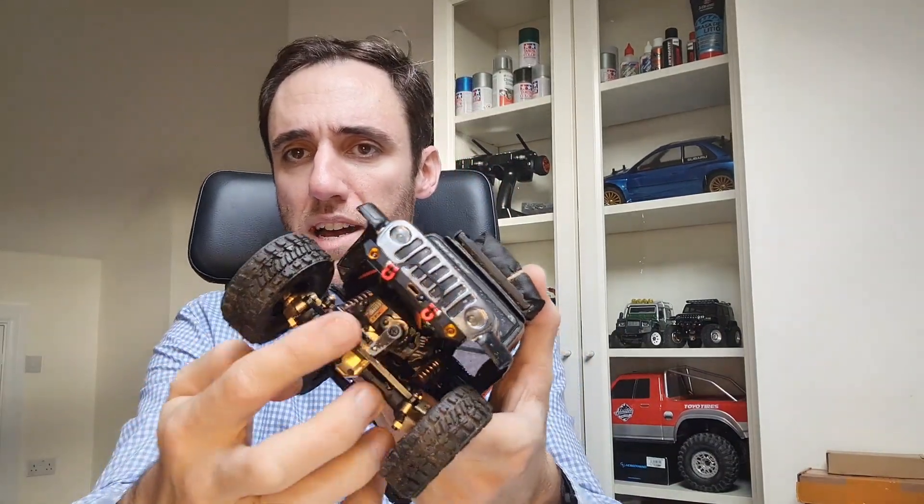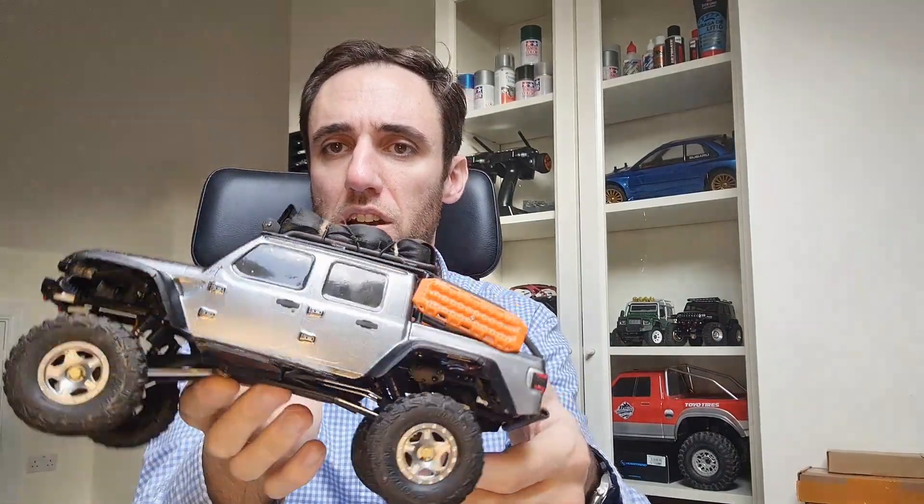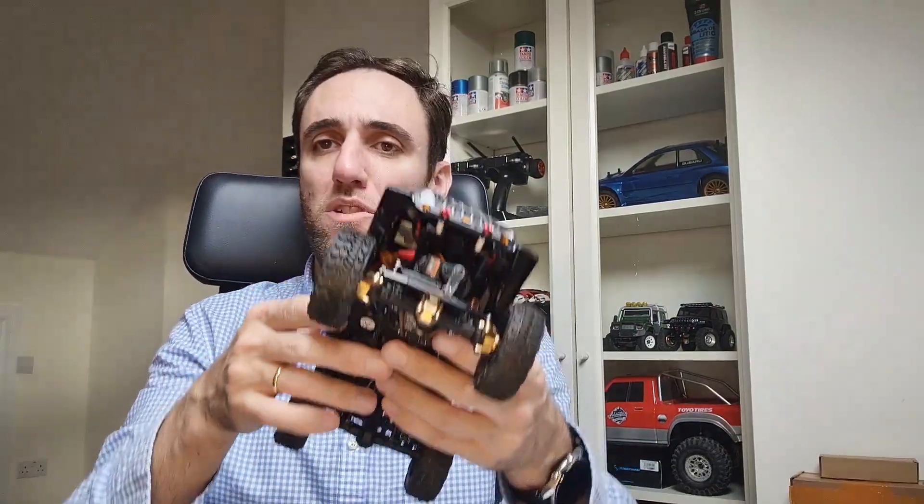After that, as I always do, I've been adding some brass, a new servo, new suspensions, clearance links in the front and the rear. I've been making my own rear roll cage and lots of other stuff, so let's see how it performs.